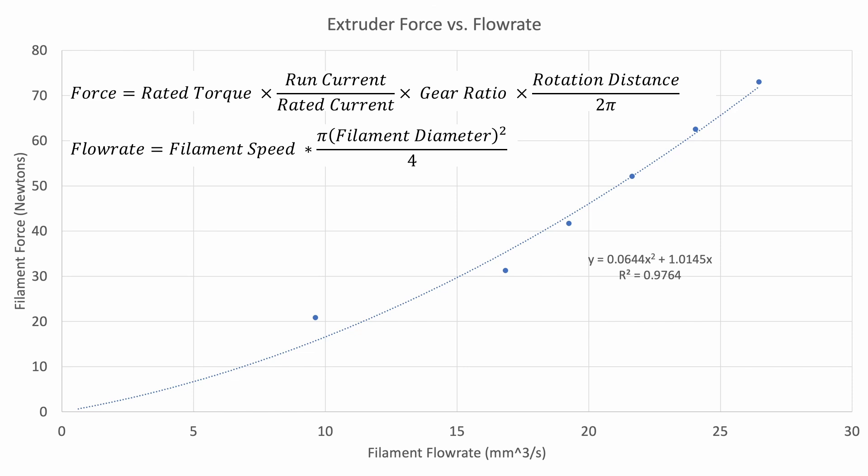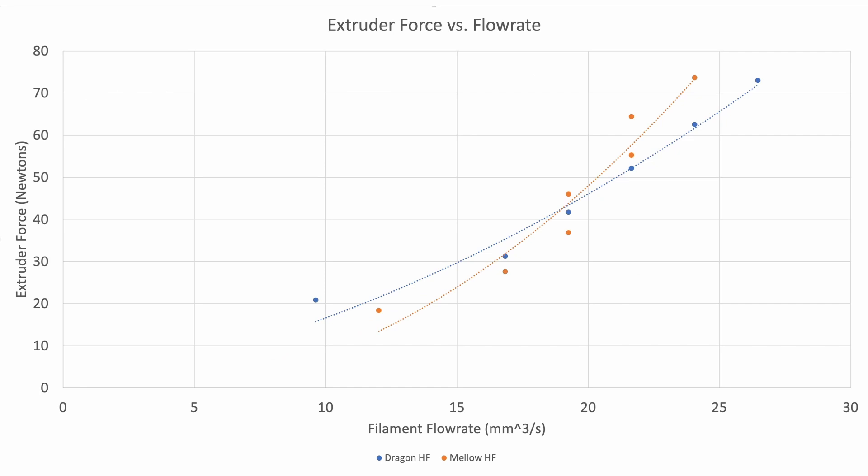To double-check that this was valid across different cases and not just a lucky result, I ran the experiment on two different hotends. Both use the Clockwork BMG gears, but one uses an LDO NEMA 17 motor and the other an OMC NEMA 17 motor, so they have slightly different peak torque values and current relationships. The lines aren't directly on top of each other but are pretty close, which is expected since both use similar constructions — the Dragon High Flow and the Mellow High Flow hotends. The Mellow High Flow has an aluminum heater block, so the force versus flow rate increases a bit higher at high flow regions, but I couldn't reach quite as high peak flow because the aluminum block doesn't hold as much energy as a copper block.